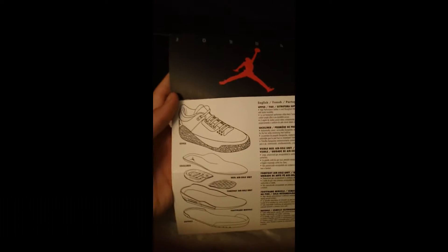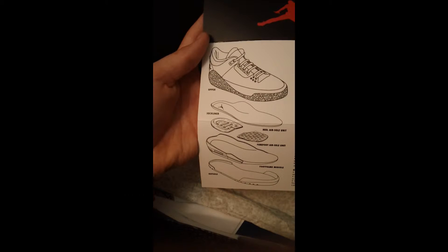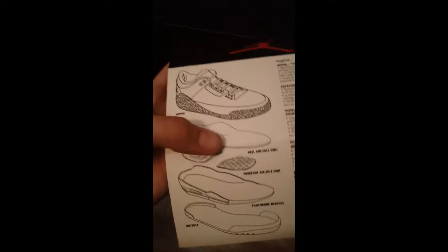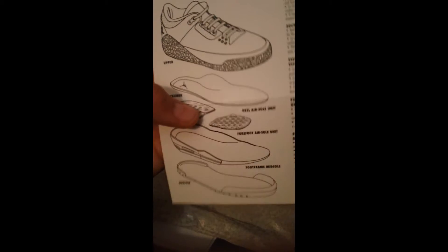Just like how the Retro 3 is built — the specific way this is built — it shows you the shoe itself, and then the bubble, the sole, the outsole. I thought that's pretty cool.